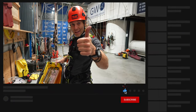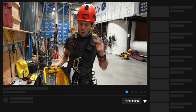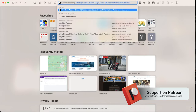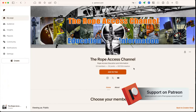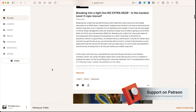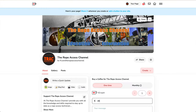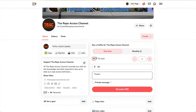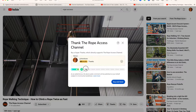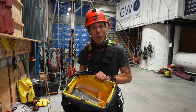Subscribe to the channel and hit that notification bell to always be notified of new uploads. If you want to really support the channel, head over to Patreon at www.patreon.com/therope access channel and you can become a level one patron — it basically means you buy me a cup of coffee when I release a video. You can also hit the link below to head over to Ko-fi for a one-time donation, or give a super thanks on YouTube. There are so many ways to support the channel — I'm supplying free content and it's well appreciated.